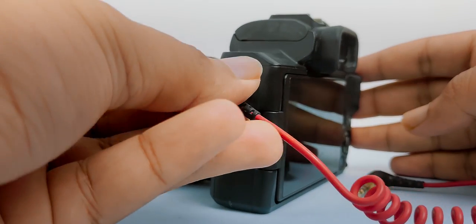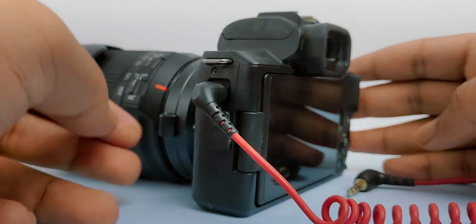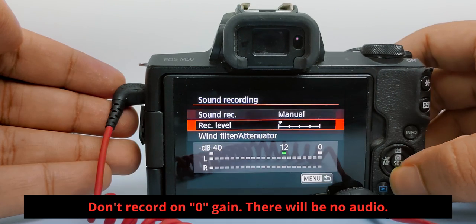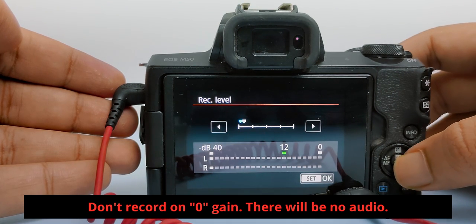To detect static noise, connect an aux cable without microphone to your camera. After that, on your camera, go to the sound recording settings. From there, just increase the gain.